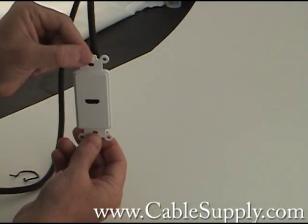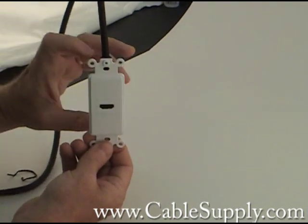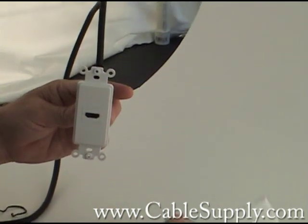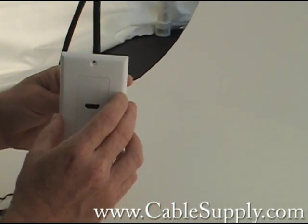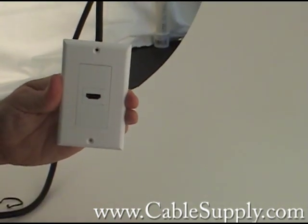You should not put this with 110 wiring, but it's in the same box design as a 110 outlet. Then you put your faceplate over it, and it gives you a really nice, clean setup.